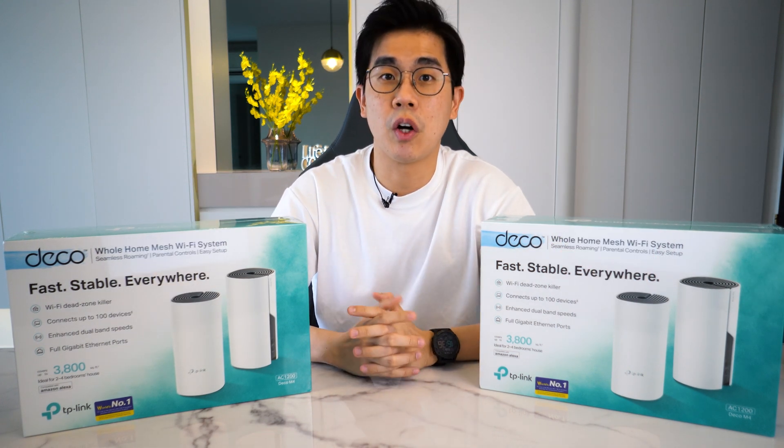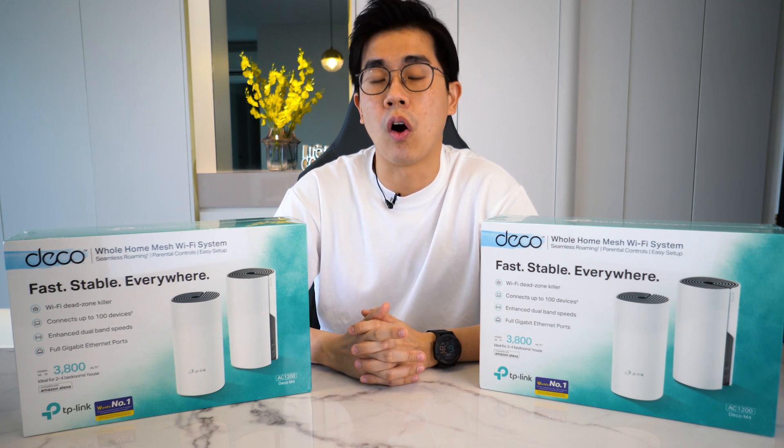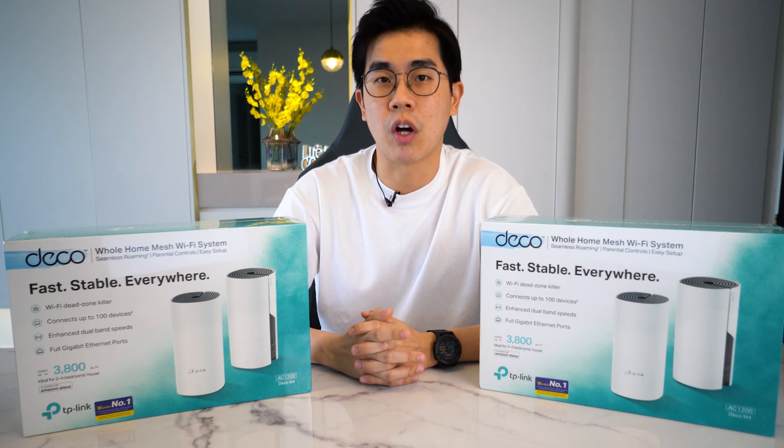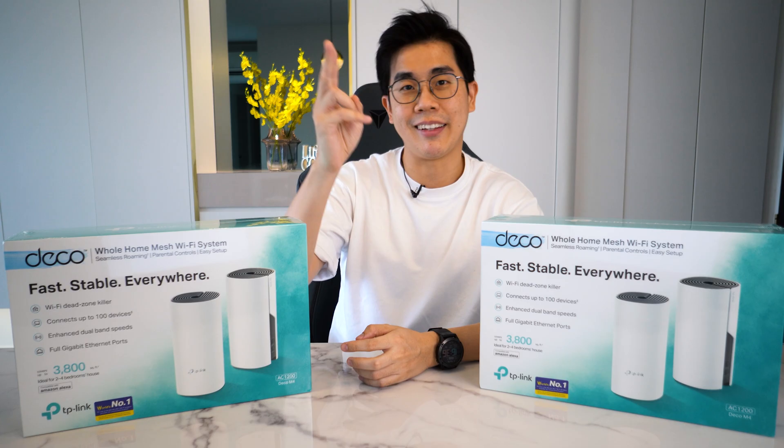Alright guys, that's all for me. Hope this video is useful. If you still have any questions regarding data wiring or home network setup, let me know in the comments down below and I'll see you there. If not, thank you as always and I'll see you in the next one. Bye!